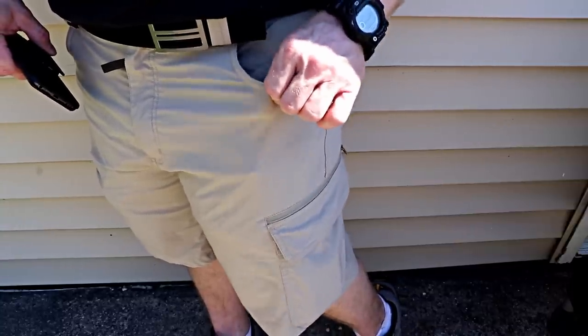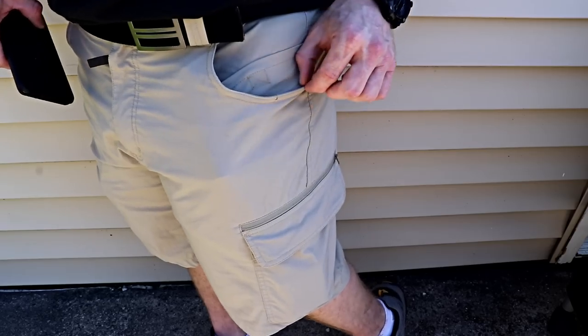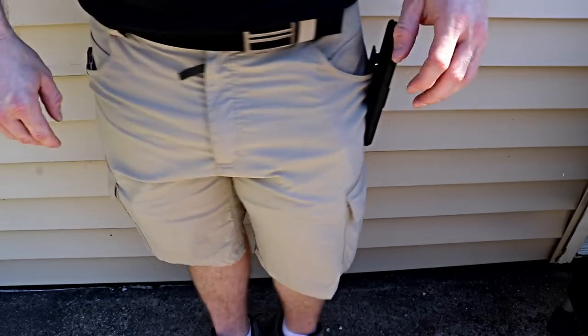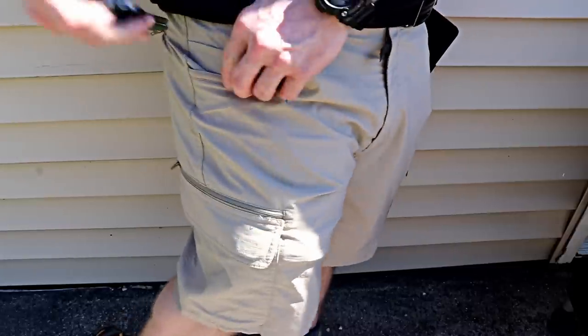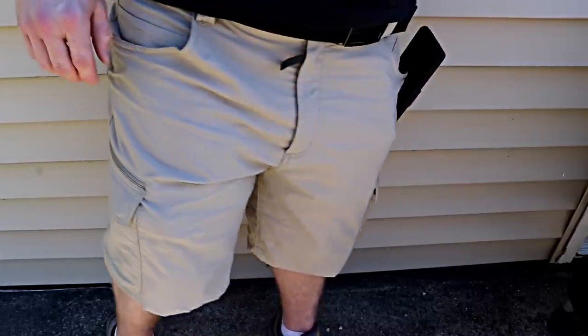I actually wear these shorts when I would normally be stuck wearing basketball shorts because it's so hot out. The reinforcements on the edge of each pocket mean I can clip my phone on one side and a knife on the other side without getting any wear marks from clipping the knife in and out — something I get so often with blue jeans.